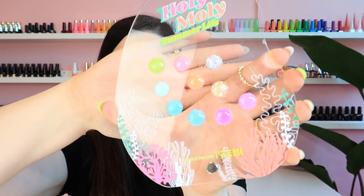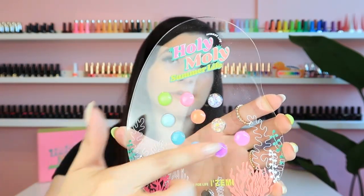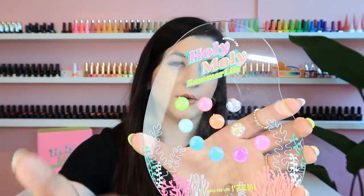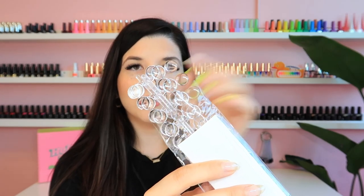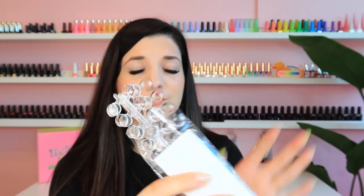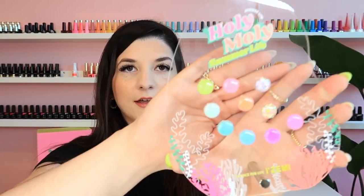When you order the entire collection you get this little display stand. It has coral reef at the bottom and the collection name at the top, and right here is where you can display your colors. What I did was order these little circle swatch displays from Amazon — I'll link them in the description — and they come with a little sticky tab.